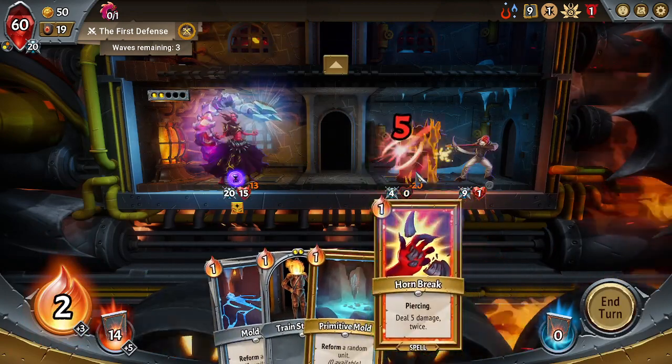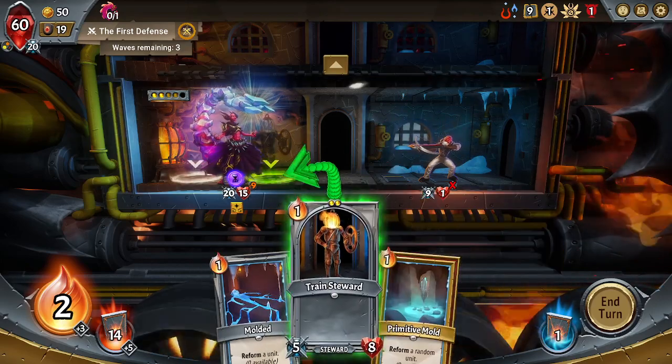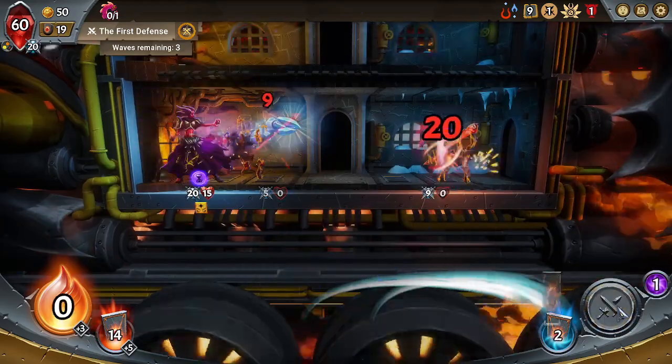Put down the champ, Horn Break — you are dying. That's beautiful. I put a Train Steward out in front just to take the heat, and you're done.